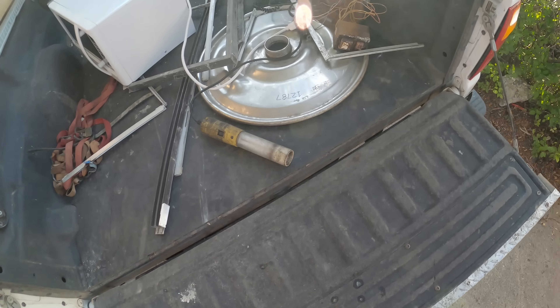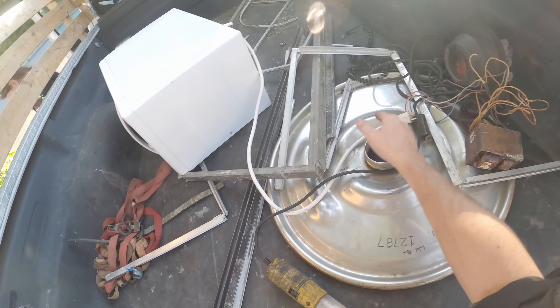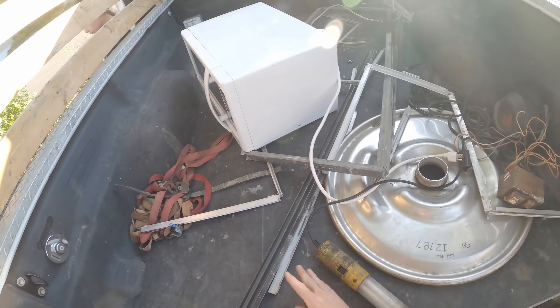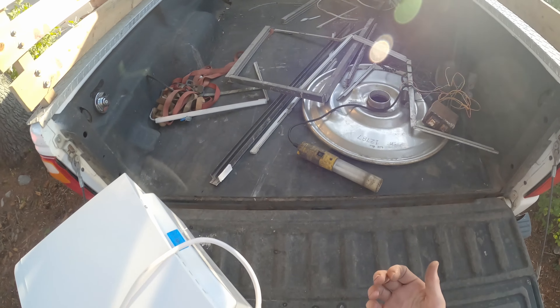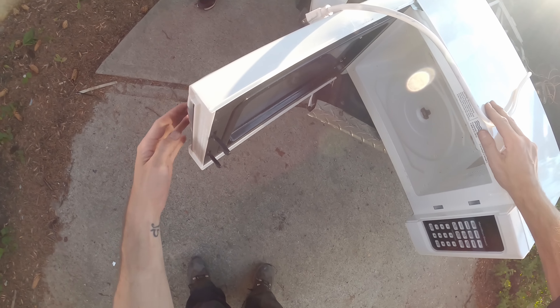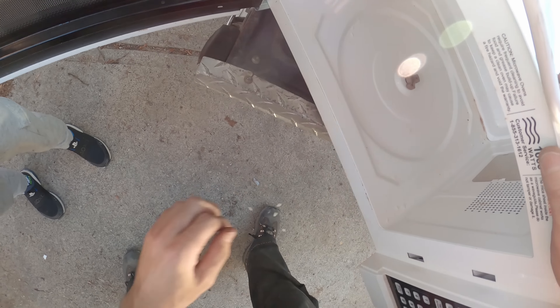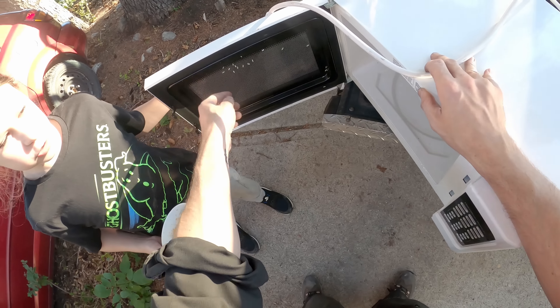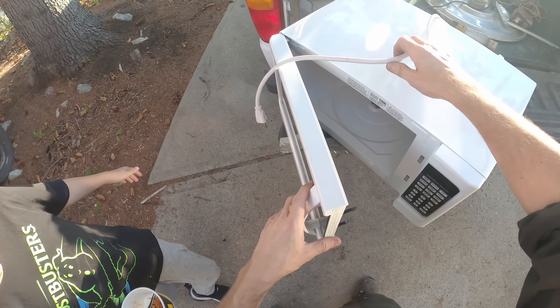Now we've got a microwave and a hundred dollars. Transformer, cast aluminum, stainless steel, little bit of wire, fair pile of aluminum extrusion - and this needs a good clean, but that's okay. Racey microwave. Racey microwave.